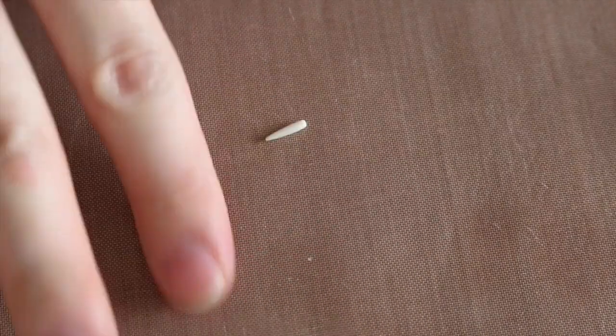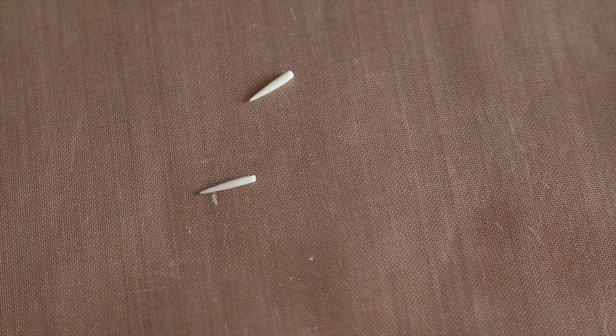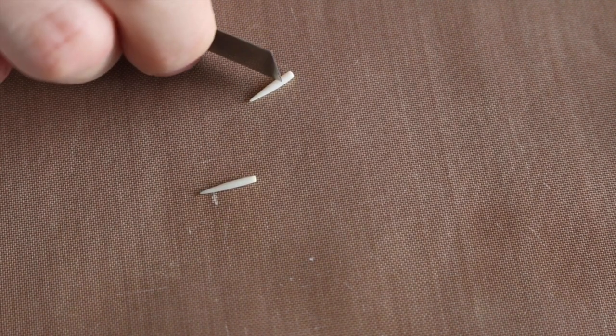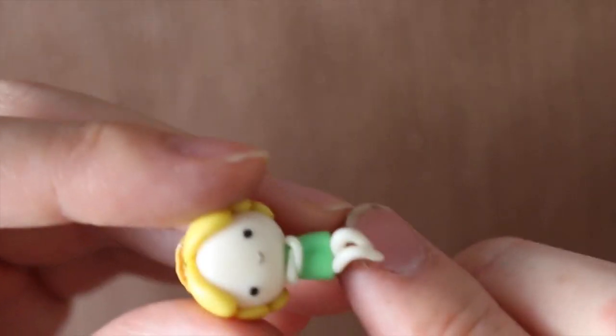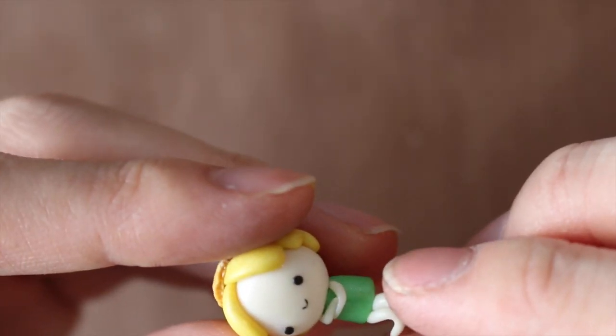For the limbs, take some white translucent clay and roll it so it's bigger on one side than the other. Blend that onto the body as arms and legs. Then place your fairy on top of your figurine.